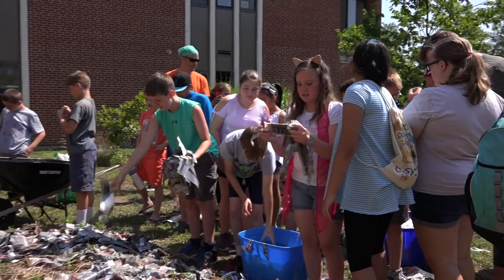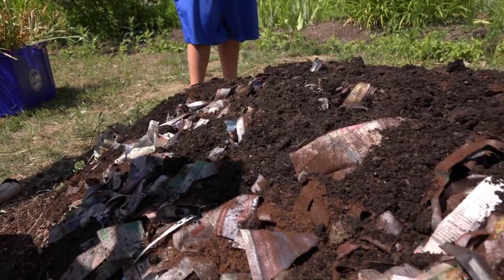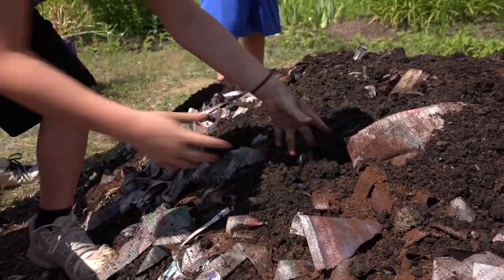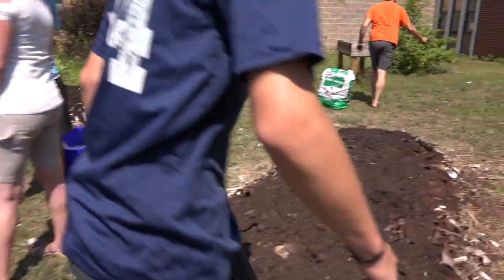I'm thrilled to be out here on this beautiful day working the garlic beds. These kids are getting their hands dirty, which is great. They're getting outside and they're learning how to make food for themselves.